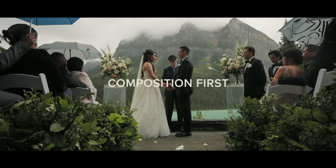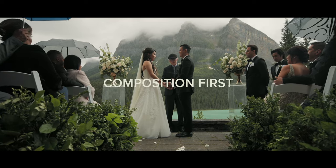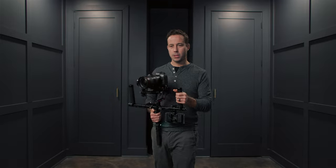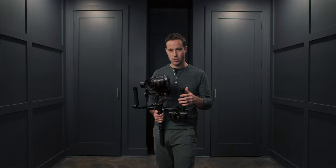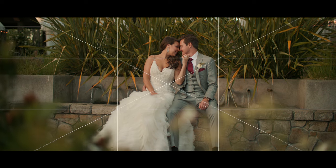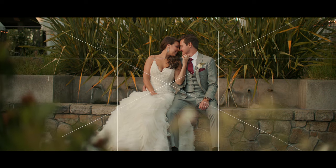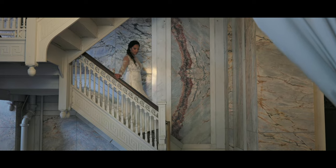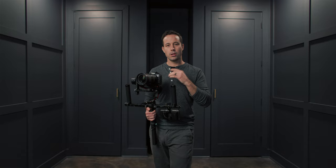When I first started, I thought any shot could be made better just because I was moving the camera — but I stopped thinking about composition and stopped making a beautiful image. So when you start moving the camera, think about composition first. Make it look good as if it were a still picture or a static shot, then add your movement to that beautiful composition and your images will be much better.